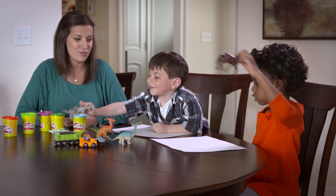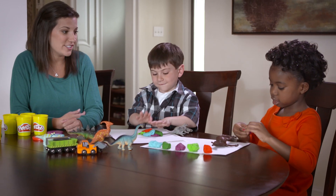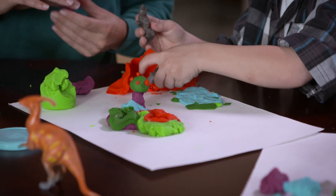Ask them to select a few toys, then have them use Play-Doh Compound to sculpt a habitat or other items that bring to life the scene they are imagining.